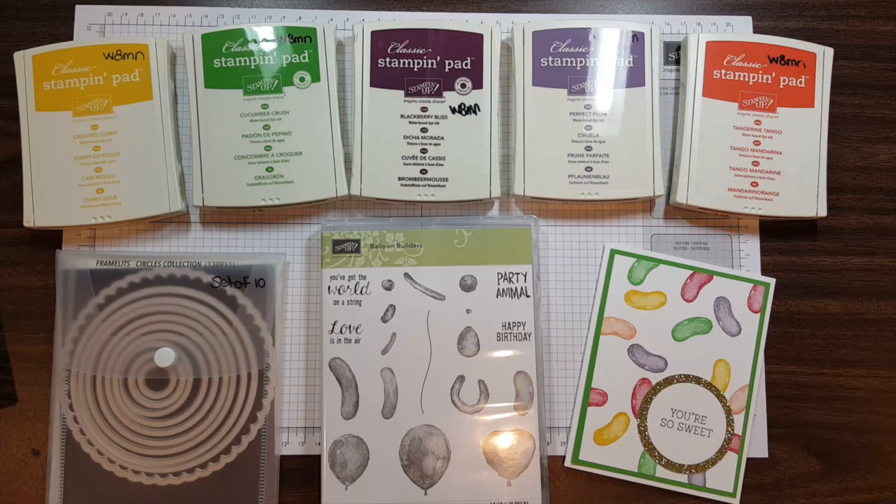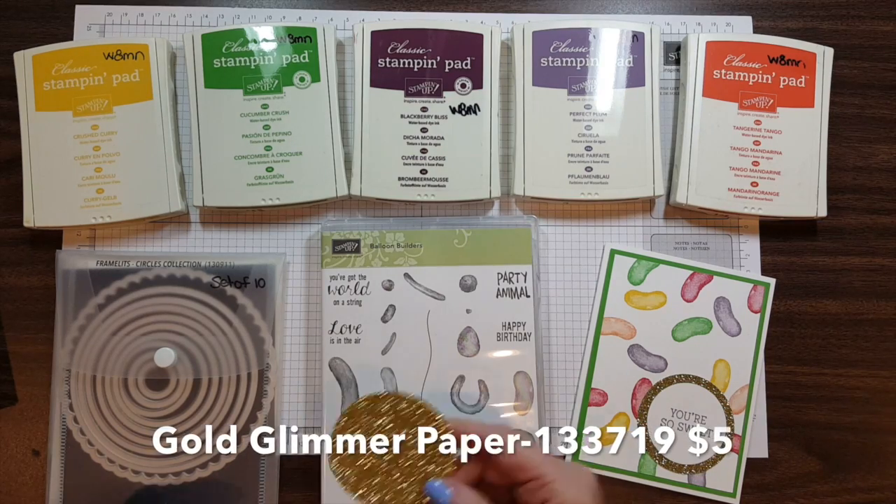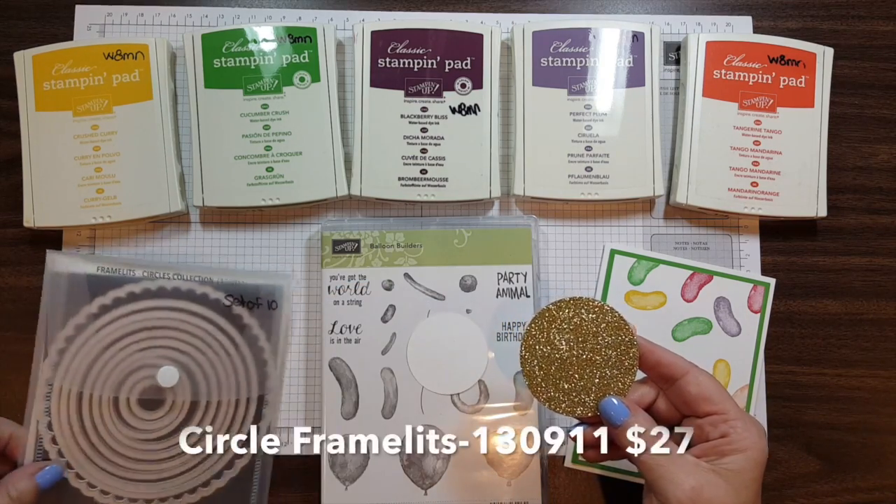The next thing I did, I took some of our 12x12 gold glimmer paper and I cut it using our circle framelits.